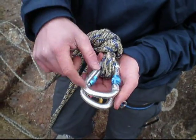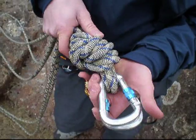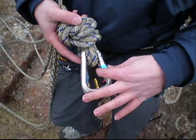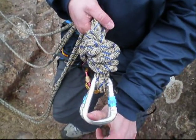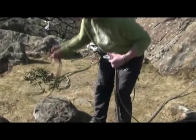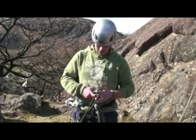I have put the two carabiners on with the screw gates on opposite sides so they don't unscrew each other. They are also facing downwards so gravity helps keep them closed even if they try to unscrew. After that, thread the middle of the rope — which you are using to climb on — through the carabiners.